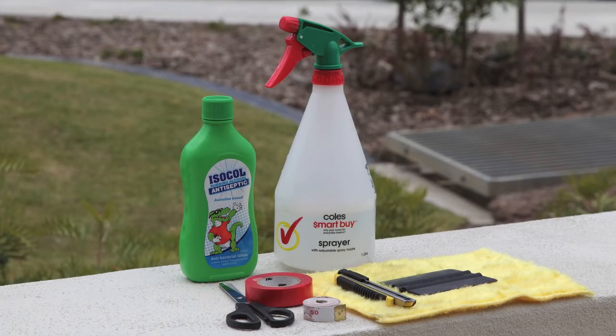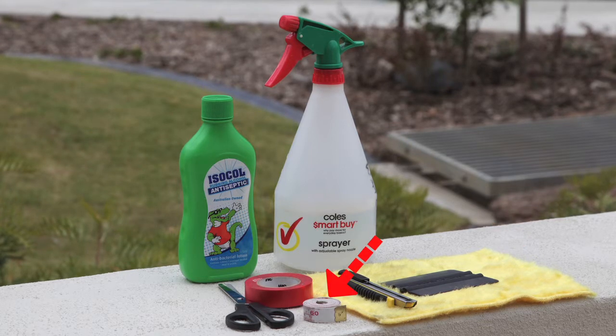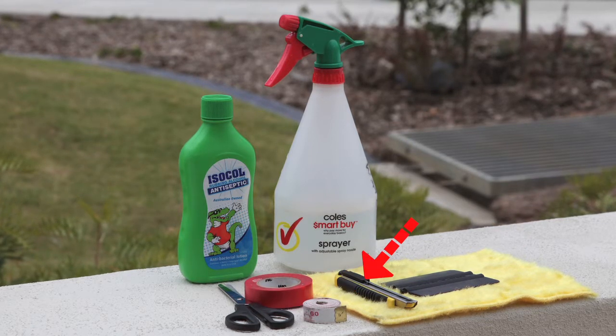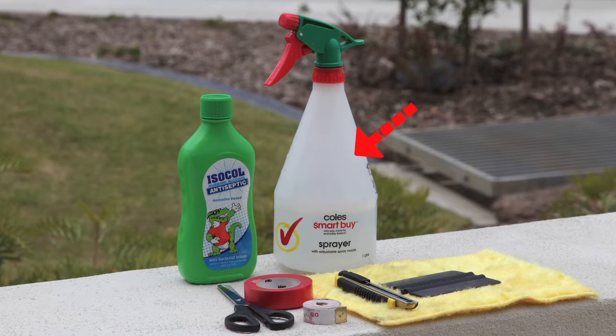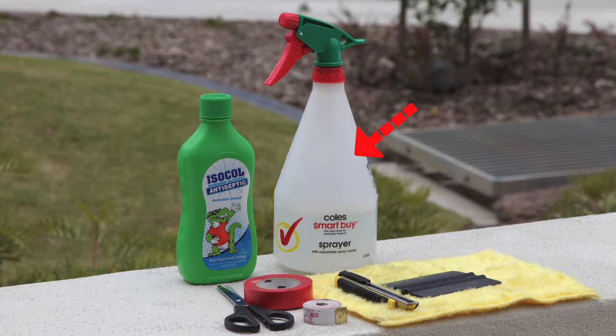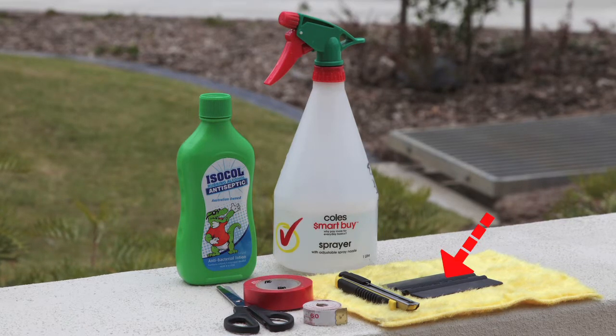Ensure you have all of the materials that you'll need. This includes a lint-free cloth, a tape measure, a box cutting knife, a pair of scissors, a spray bottle containing five drops of detergent that is wax and ammonia free, electrical tape, warm soapy water, and the supplied squeegee.